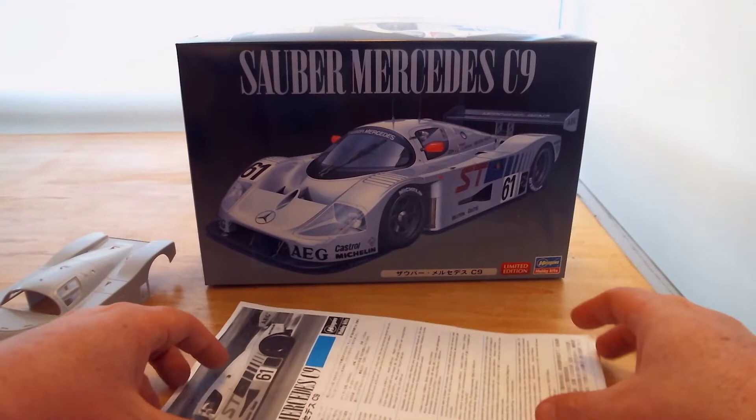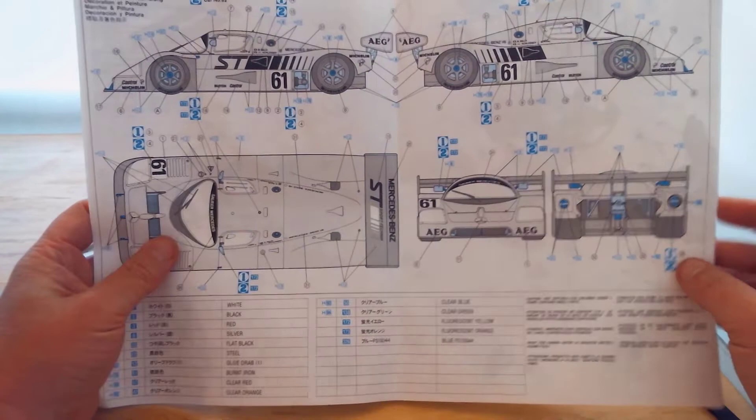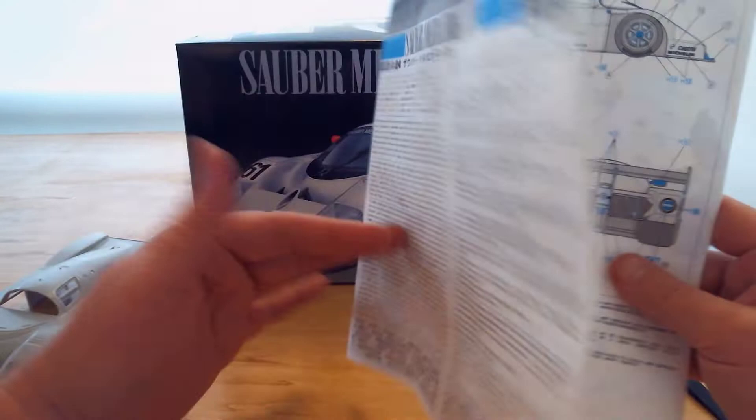With these kits, you get a nice bit of documentation — not just instructions. We've got drawings here, so you can use these drawings as a basis for tracing, or get stuff from the internet. There's a million drawings for this car on the internet. You can get sourced wherever you want.